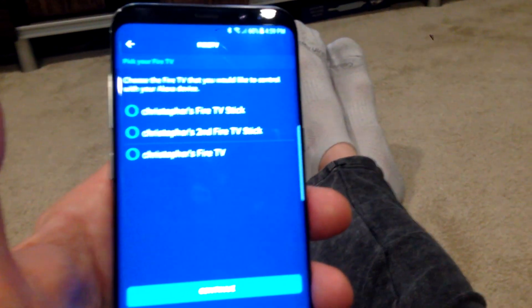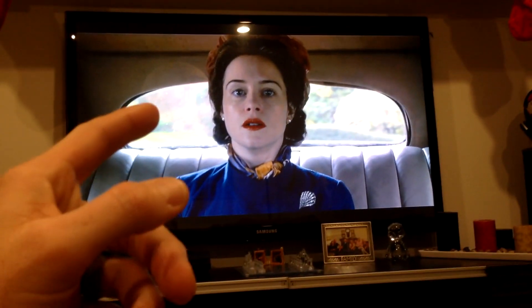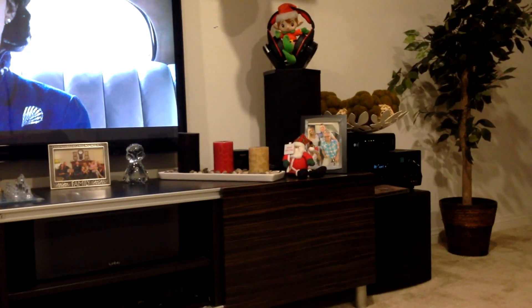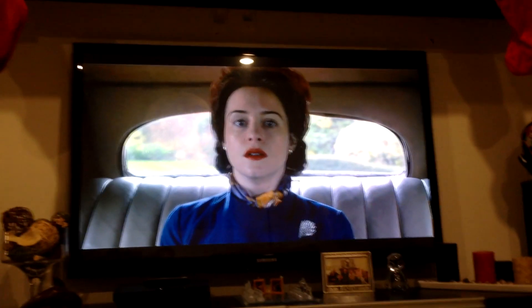Hopefully the video has helped you guys. Smash that thumbs up button if it has. My full review of the 4K stick is up on my channel now. You guys have a great day. Look in the description box below for links if you don't have an Echo Dot yet or another Amazon device, and your 4K Amazon streaming stick. See you on the next one.